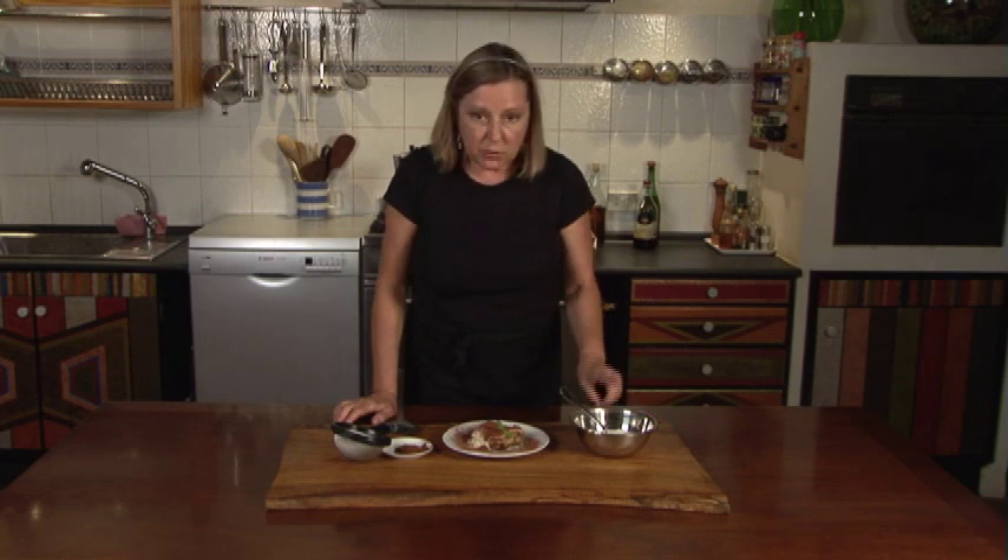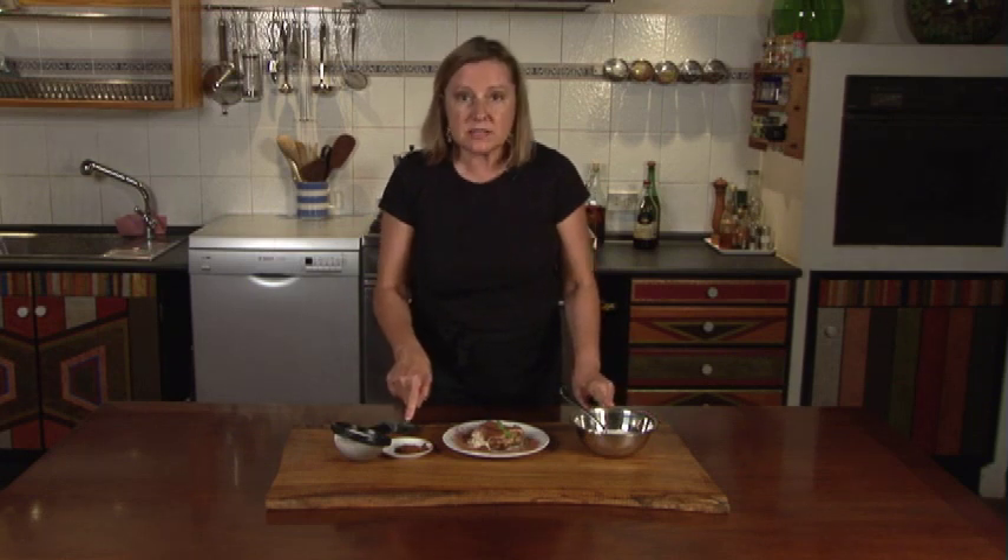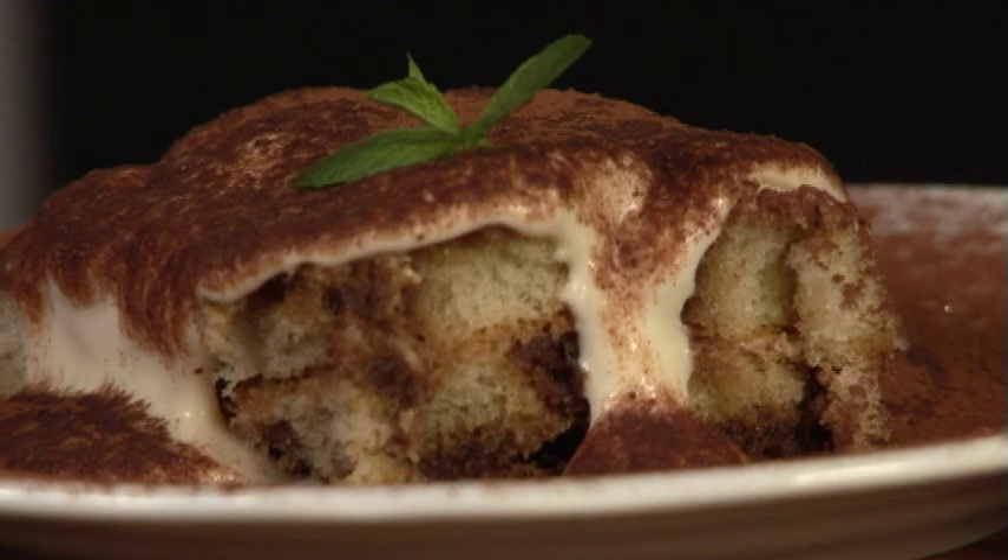To save yourself time, you could plate this before dinner. But don't add the mascarpone or the cocoa until the last minute. Now enjoy! Buon appetito!